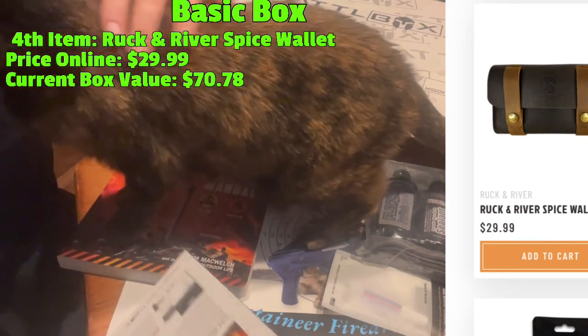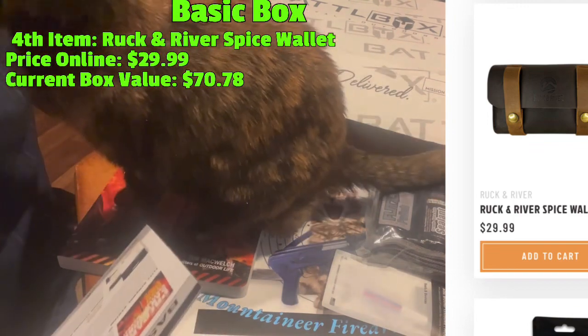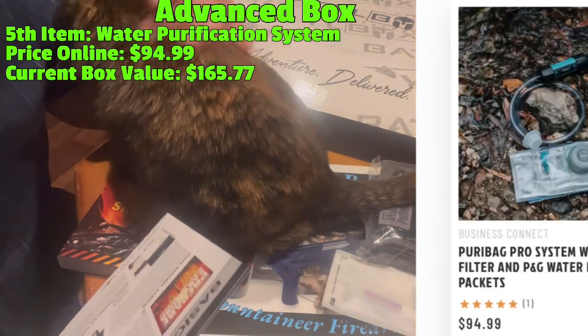So in the basic box you've got four items: one Don't Like It, two Mehs, and one Love It. At least you have one Love It if you only got the basic box. Now the next item is a pretty good item.